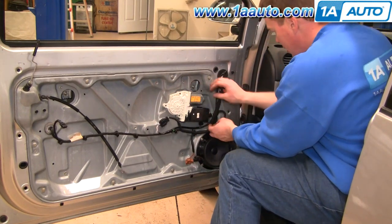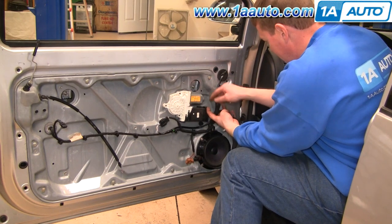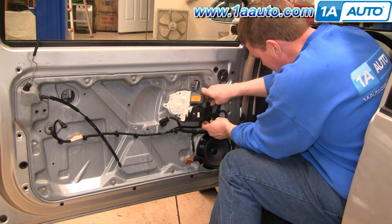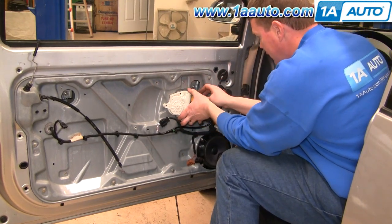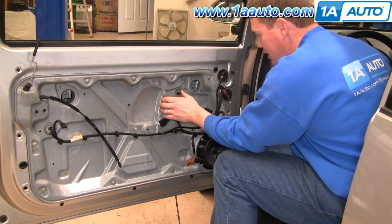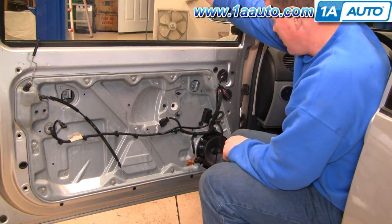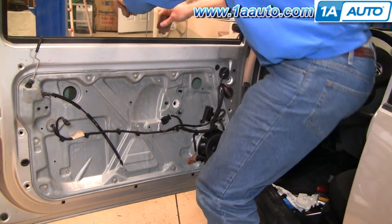I want to disconnect my window motor — you actually just pull up on a little clip here and the whole connector comes off. Then carefully pull the motor off. These are held in by teeth and you don't want to remove those. But now you can see you can carefully take your window and move it up and down.